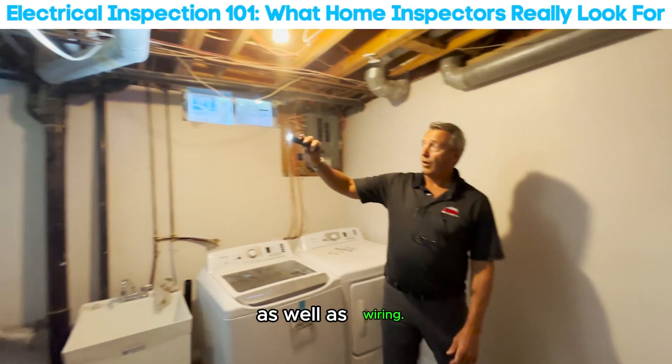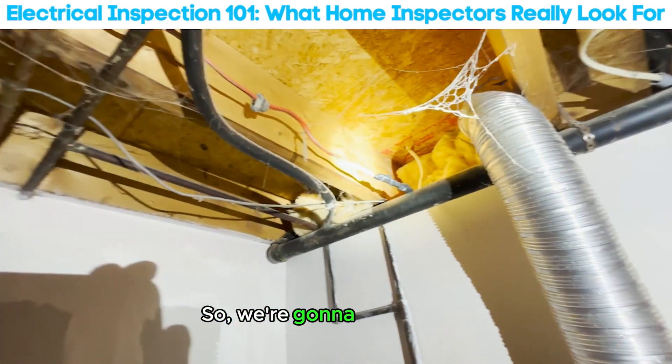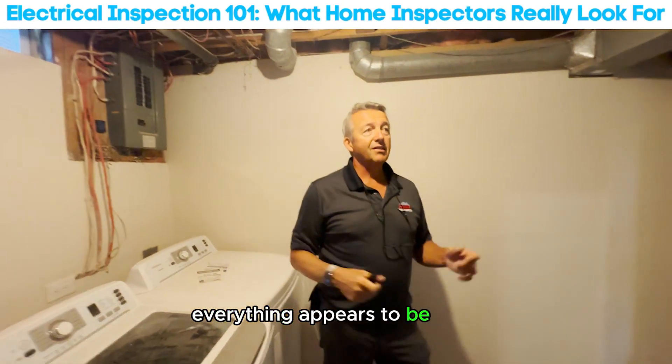Other things we look for with wiring — you can see over there the homeowner taped some wires together, which is a no-no. We're going to call that out and have it properly repaired. Basically we're just going through and making sure that everything appears to be safe.